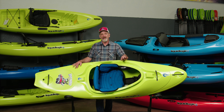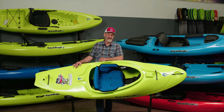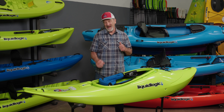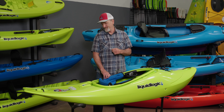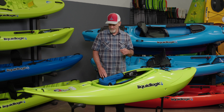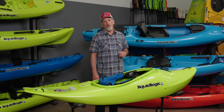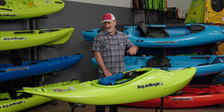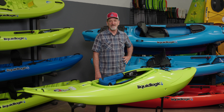So the two new boats we came out with are the Hot Whip and the Sweet Ride. The Hot Whip is focused on play — the entire river, super fun. That covers the Hot Whip, our new eight-foot super fun playful half slice. You can check the boats out on our website at liquidlogickayaks.com — they're shipping out to dealers all over the country right now. We hope to see you on your next big adventure!